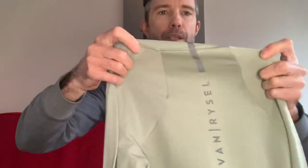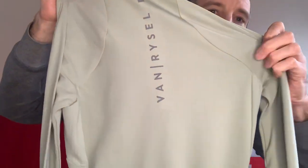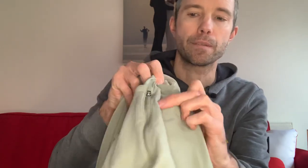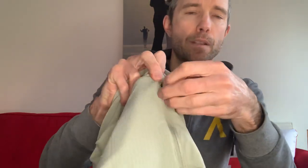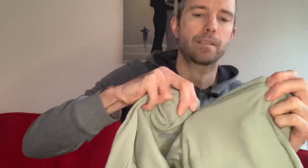It comes with Van Rysel printed in black on the back, and it's still reflective on the back. You get the three standard pockets at the back of the jersey, and then you also get a zipped pocket just on the side of those three. It's a locking zip on that as well, so very handy to put a phone in — nice and stretchy.